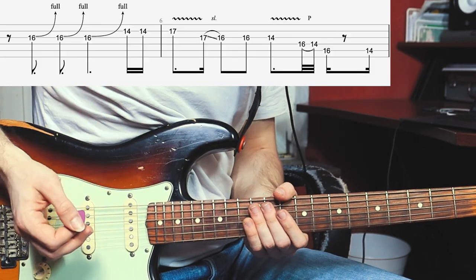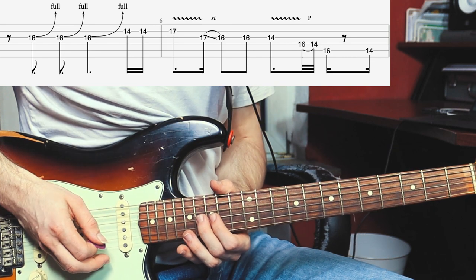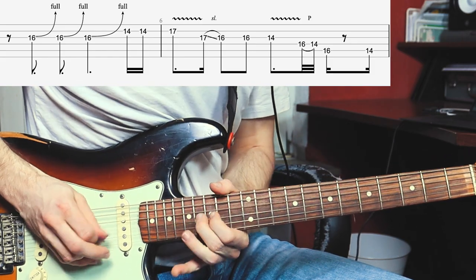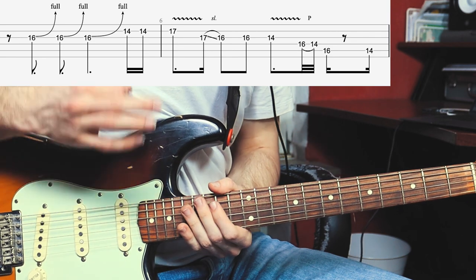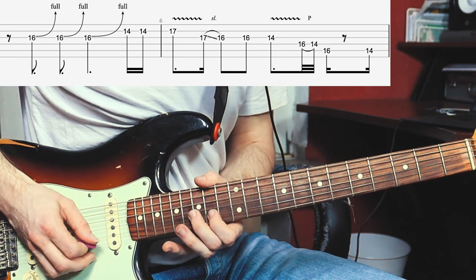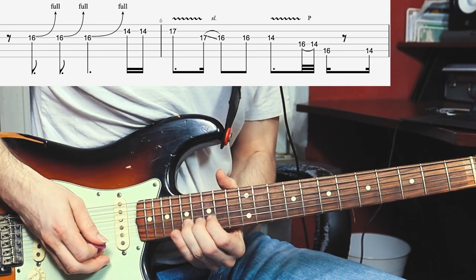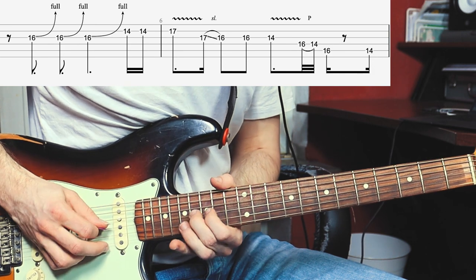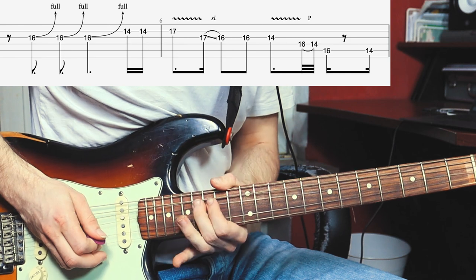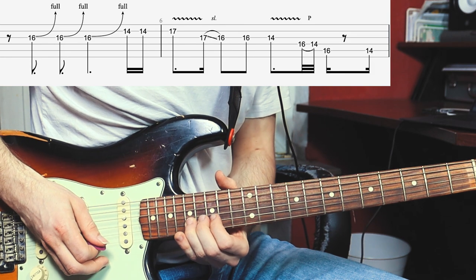The next phrase begins with three bend-ups at the 16th fret of the G-string. You can see in the video he's doing this with his middle finger, which is unusual but doable, and it's very rhythmic. At first I thought he's playing the 14th fret of the B-string, which is the 16th fret bend up a full step, but he's actually keeping the note bent up and then jumps to the 17th fret of the B-string, which is a bit more difficult. Then bend up and play twice the G-string, and then jump to the 17th fret of the B-string with some good vibrato.